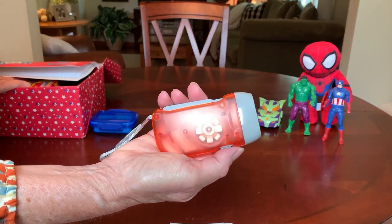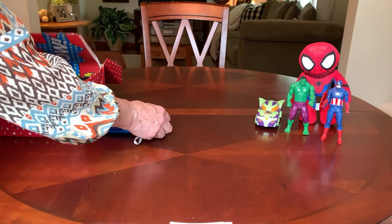He has a crank flashlight. I got this from the Dollar Tree around Christmas time.